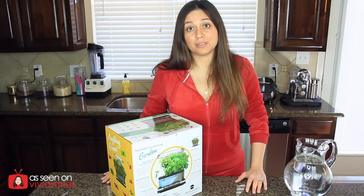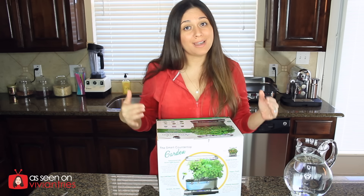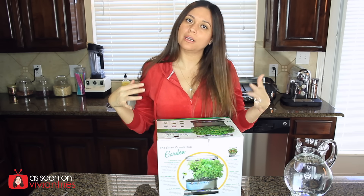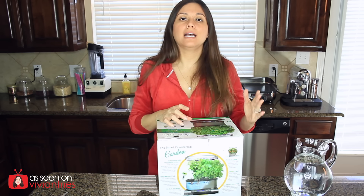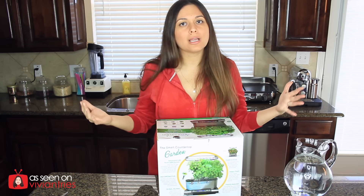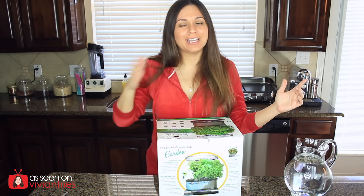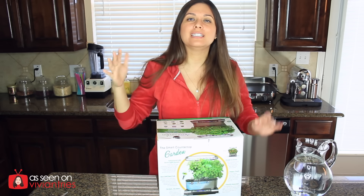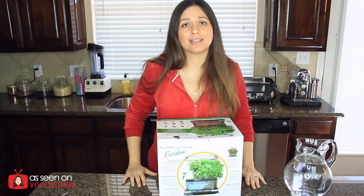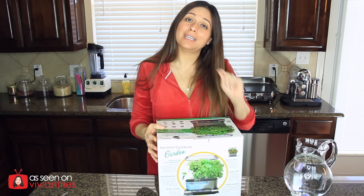On their website they actually have a time lapse of this thing growing, and yes, I want that to bloom in my kitchen. I imagine beautiful lettuce growing and I'm just trimming it off, eating healthy, losing weight — my whole life changed because of this thing. That's not gonna happen, but that's just how I daydream. That's why I paid so much for this. This video is going to be recorded over a period of maybe a month, a month and a half — however long it takes. Today is day one.